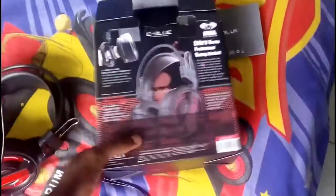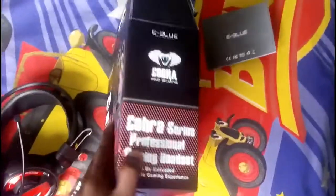Thanks to eBLue for this, and thanks also to G4K for giving me this bad boy. I think I'll be using it on my YouTube videos a lot and also in gaming-related sessions. That is my unboxing of the eBLue Cobra series professional gaming headset.